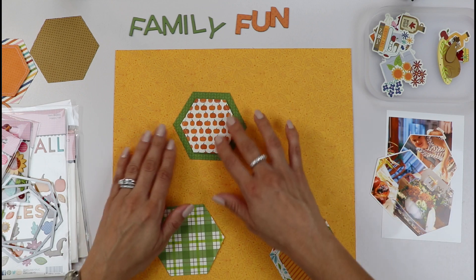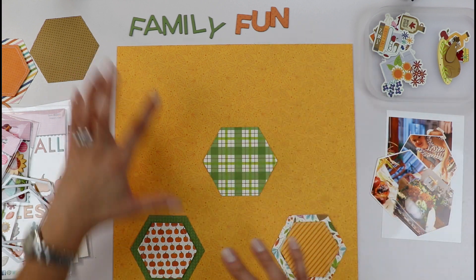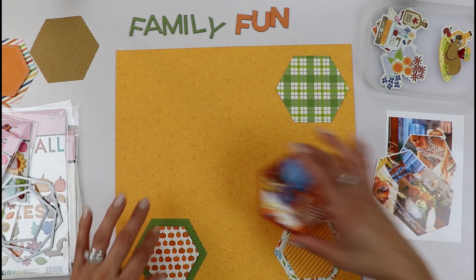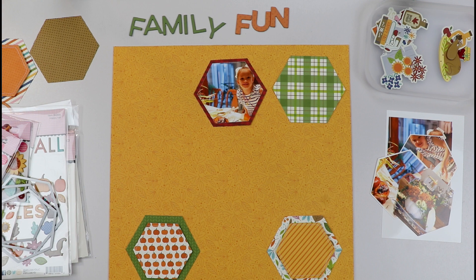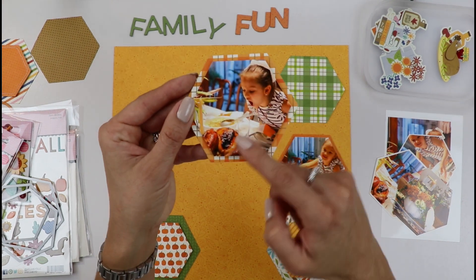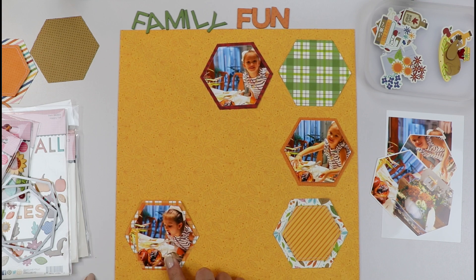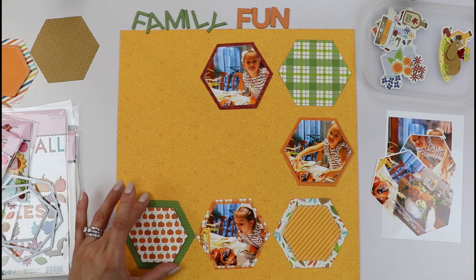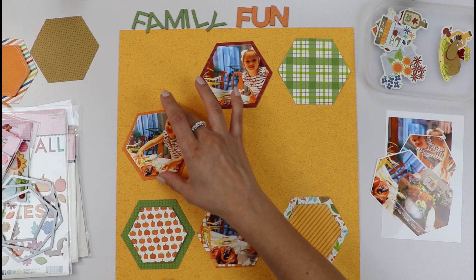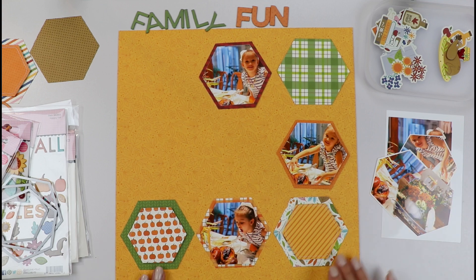I have some pieces that I already have ready here. You can go ahead and place them and play with your colors — if you have some green here, bring some green up. It's important that you are conscious of the balance of the colors. I have my daughter trying to eat the entire turkey here, and if I put that one here it's like she's looking out of the layout. So I want to bring it to the center. This one she's looking inside my layout, so that's why I put it there — just be conscious of those things when you are putting together your layout.